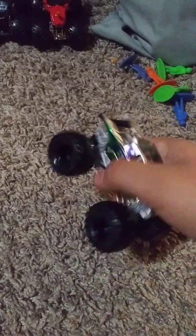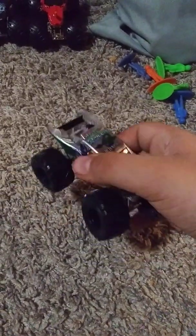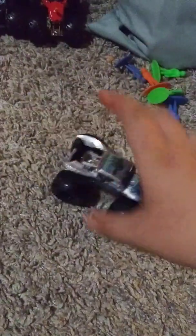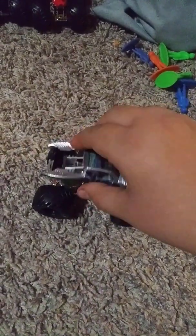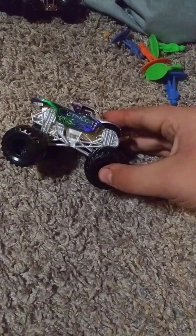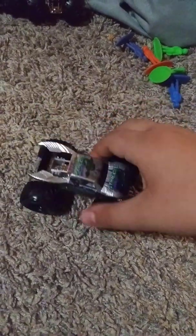Hey guys, this is part two of the Monster Jam unboxings. Apparently as I went to unbox this truck, the camera stopped recording because my leg was pressed up against the screen, which stopped recording. I'm pretty upset about that because I didn't get to unbox this on camera like how I needed to. But it's still better than nothing — at least I get to show you guys the truck.